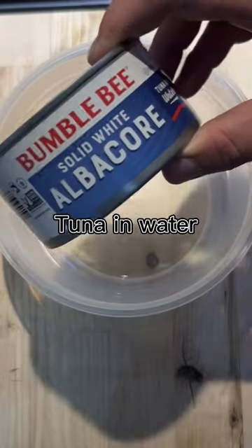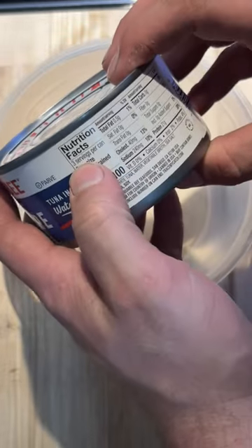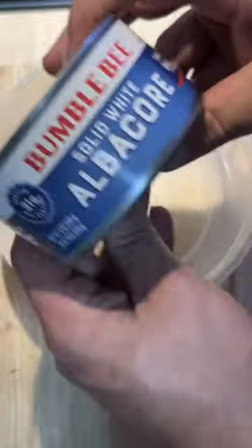Quick meal that helped me lose 200 pounds. Step one, get yourself a clean bowl. Then get yourself some tuna in water — this is the bigger can. It's 100 calories per serving, and there are three servings per can. I'm going to have the whole can for this meal.